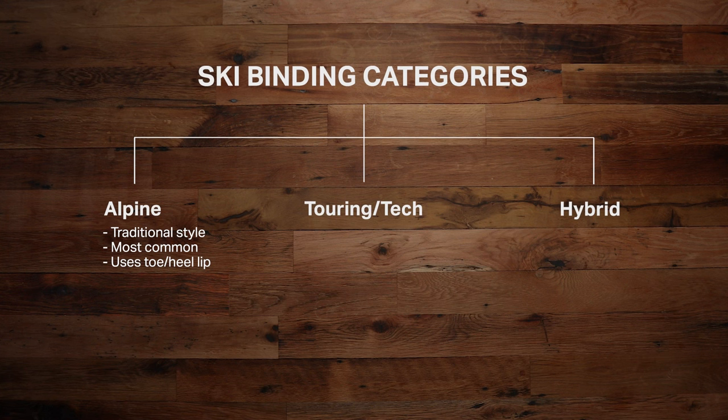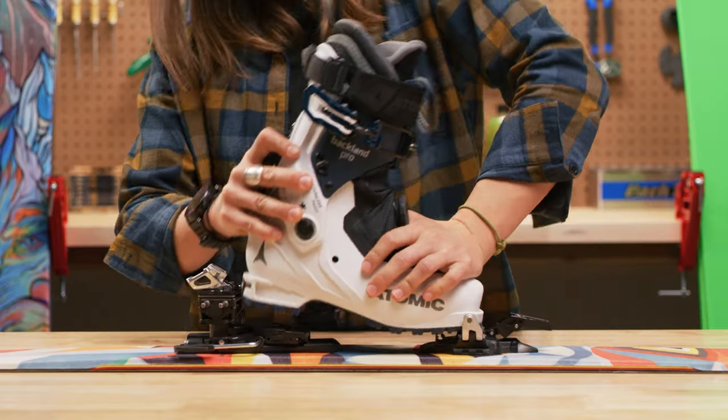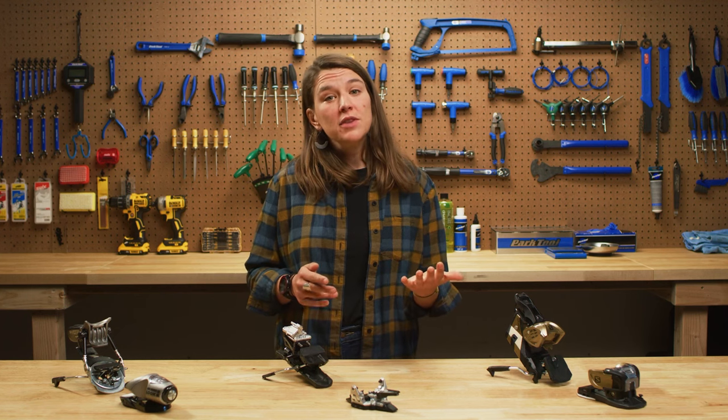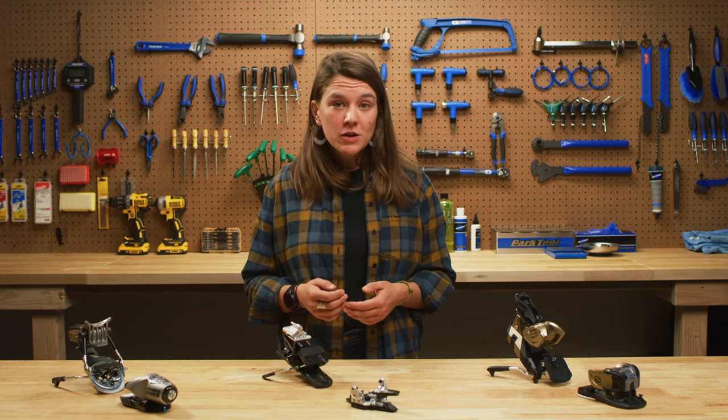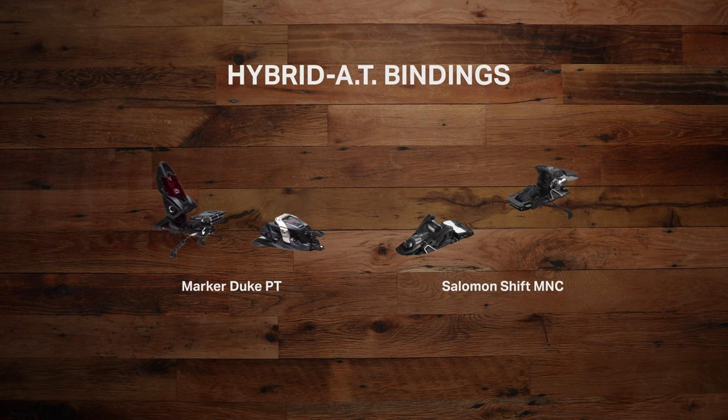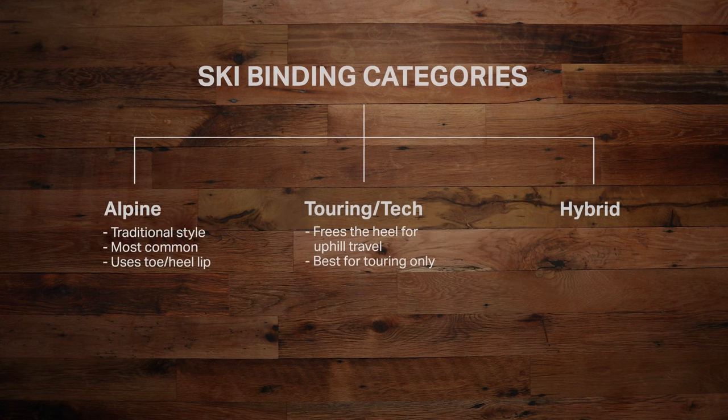Alpine Touring bindings have a mechanism that frees the heel from your binding while you're skinning up. Touring bindings can be split into three subcategories. Tech bindings use pins to hold your boot in place and are usually only used for backcountry skiing — these are the lightest options and your best choice if you plan on touring a lot or want a separate setup from your Alpine kit. Hybrid AT bindings, like the Marker Duke PT or Salomon Shift, use pins in the toe for uphill travel and a traditional toe-heel mechanism for skiing down, making them a great option for moving easily between the resort and backcountry.